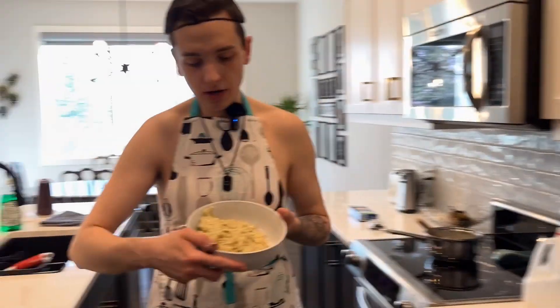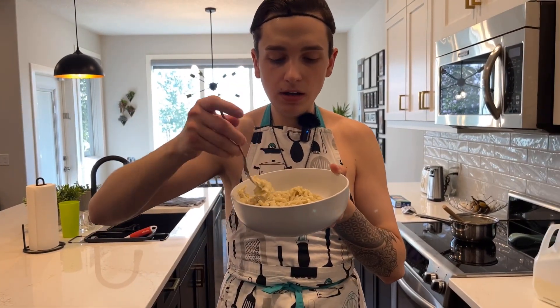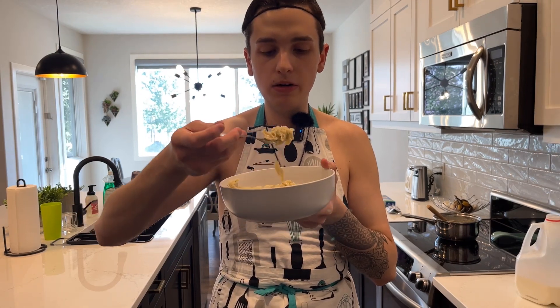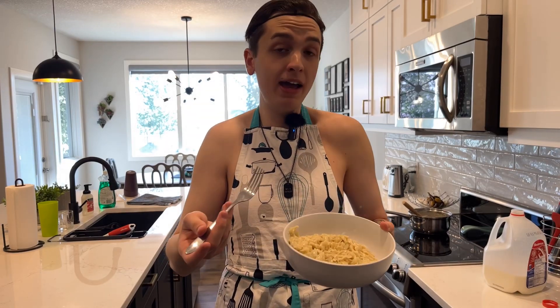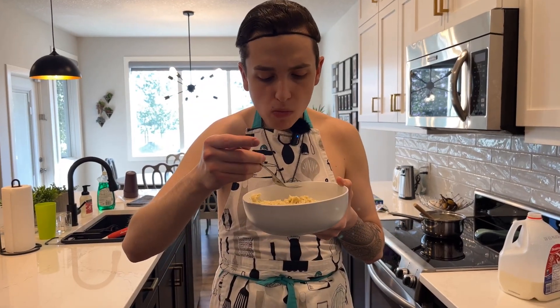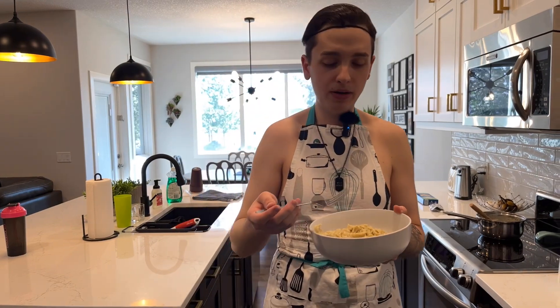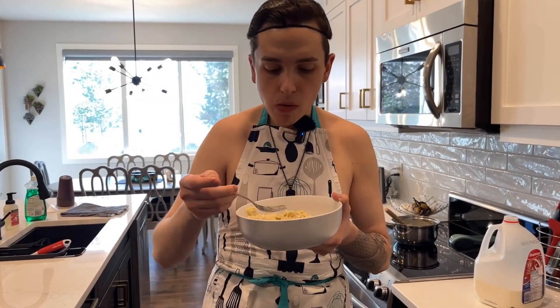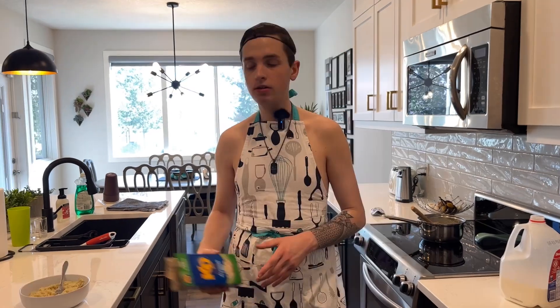Kraft Dinner Alfredo, let's give it a taste. It just looks like a weird alfredo. I don't really like the smell too much. It's pre-packaged alfredo — not my favorite. It's not inedible but it's just not good. That's a three out of ten. Kraft Alfredo: three out of ten. Well guys, that's the end of the video — if you enjoyed it please give a like and subscribe and I'll see you next time.